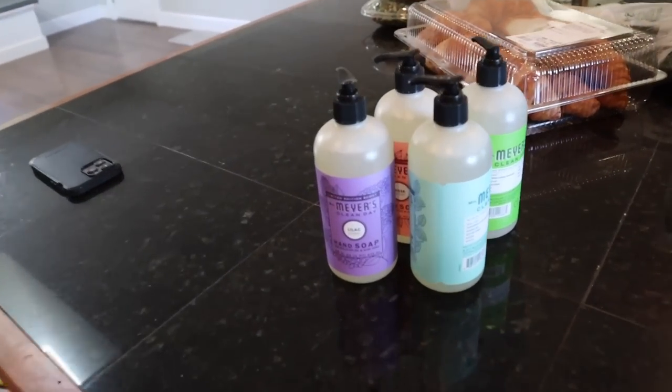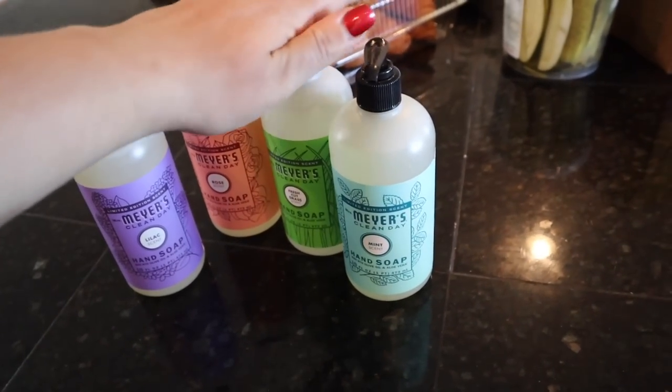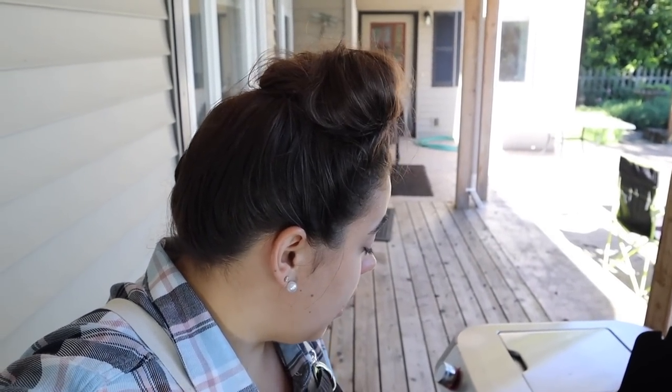I also grabbed some hand soap since we only have one in the whole house. Friends, last night that honey mustard pork tenderloin was so, so good. When I was at Costco I bought a few more pork tenderloins and we are going to be doing some freezer meals — probably Tuesday or Wednesday. We're going to do a bunch of different marinades for pork tenderloin because it was so easy on the grill, so tender, so flavorful. Josh and I both really enjoyed it. I remembered a cutting board today — we officially have a cutting board. I've got four zucchinis to cook on the grill tonight.